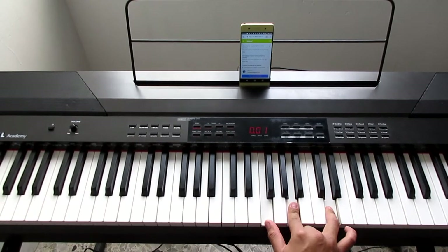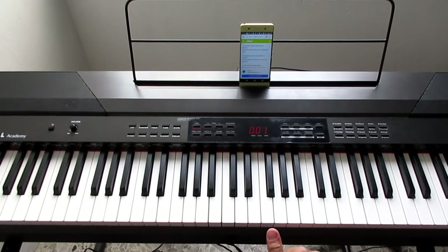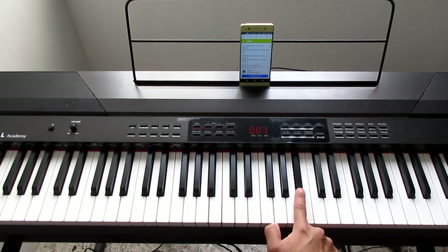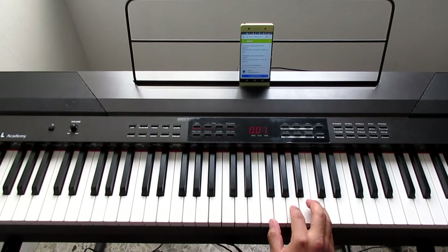And then next... okay, we start from Fa. And this is how we're going to do this — we play Do in passing and then play Re, okay? And with everything together it would be like this.